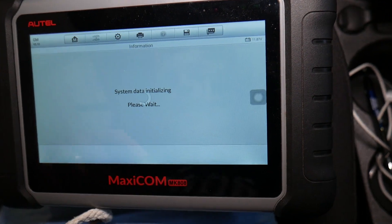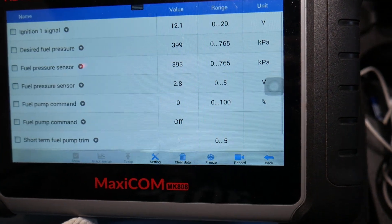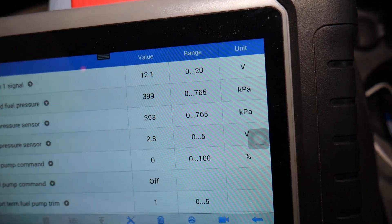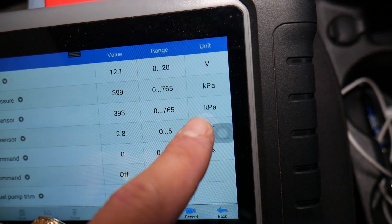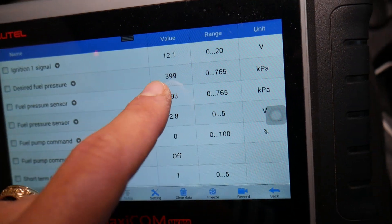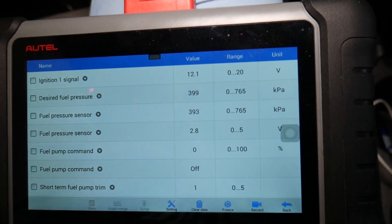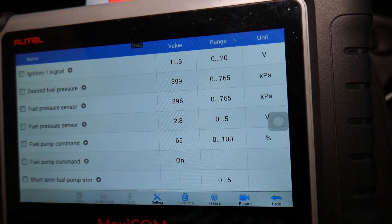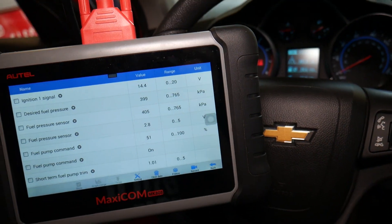Now I want to show you what we get in live data. It shows the fuel pressure sensor. This is the pressure in KPA — the desired pressure is what the computer tries to adjust the fuel pressure to, and the actual reading is 400 KPA, which is about 58 PSI. This is the normal operating pressure. I'll start the car so you can see it.